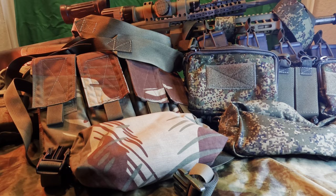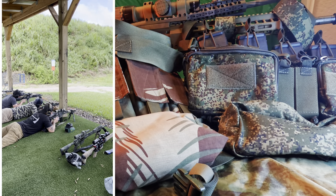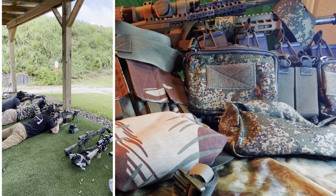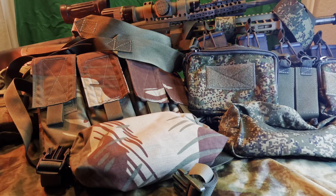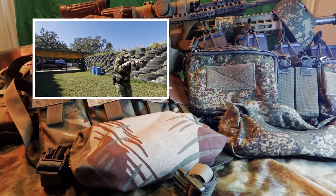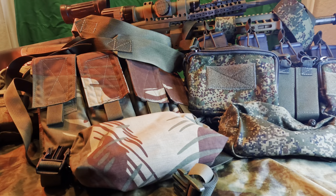Depending upon what type of role I'm serving — whether a designated marksman, an automatic rifleman, or a rifleman — I will have a different system for each platform, and it will vary based upon mission set. For example, if I'm serving the role of a designated marksman, I might need some extra storage capacity because I will likely carry a ballistic calculator, other accessories, a compass, and obviously my medical gear. Having something like this set up with extra storage capacity is an absolute necessity. This rig on the far right is capable of taking eight magazines.